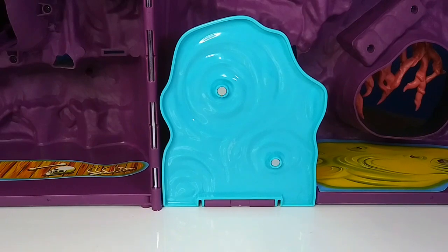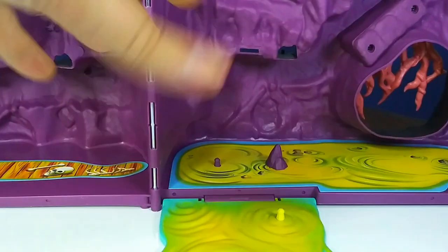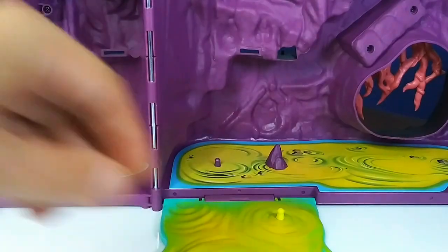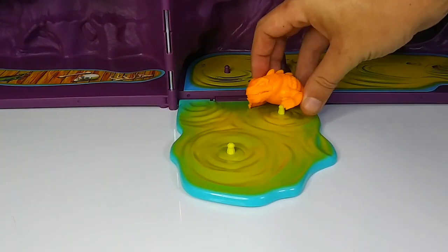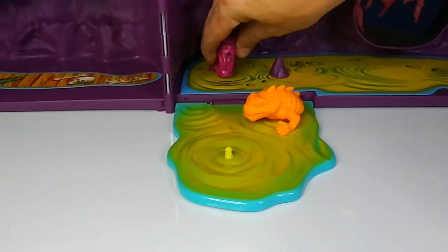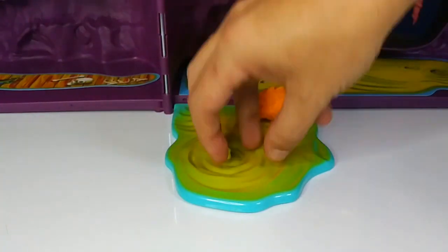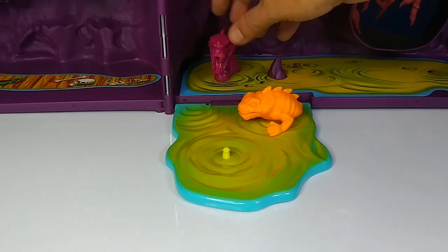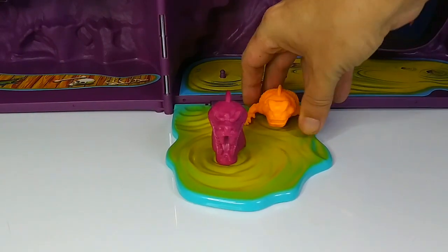Here's the little toxic pool. It folds down — if you want to store the whole thing, this folds back up so you can close the whole case and travel with it. This area is for those little colorful monsters I was showing. You click them on there, they're just rubbery. You can also take Origins figures, snap them in half, and put them on here so it looks like they're coming up out of the pool.